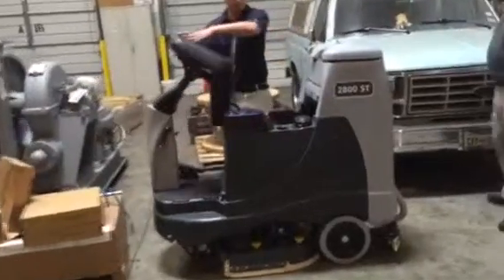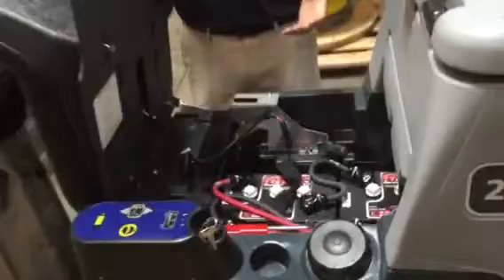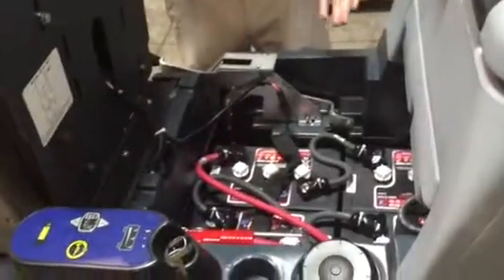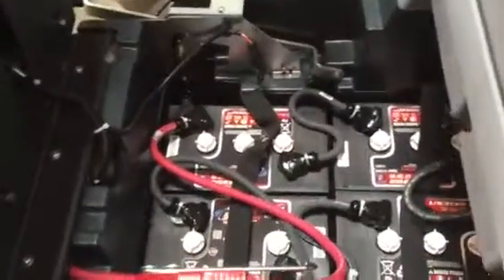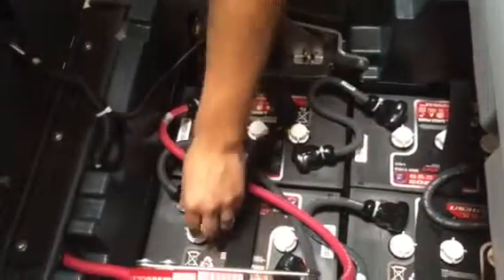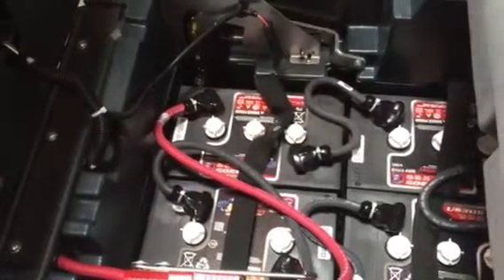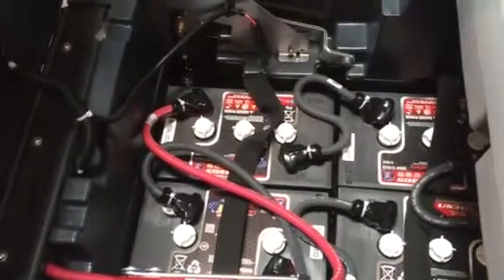Batteries are accessed here. We have wet cell batteries, so on a monthly basis we do want to check the fluid level in them to make sure there's just enough water to go over the metal plates. It's distilled water, not regular tap water — we want to use distilled water so it doesn't have any deposits in it. We want to use a glove and eyewear protection; that's the OSHA standard when checking the fluid level.